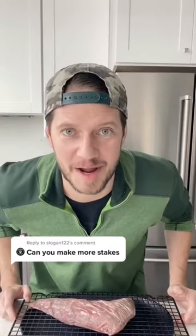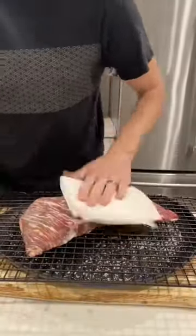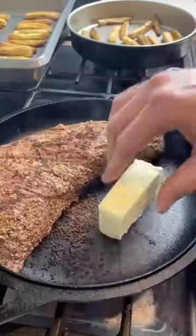Reverse sear tri-tip coming up. First things first: dry brine with kosher salt, thrown in the fridge for four hours. Pat dry with paper towel and season with SPG. Throw it on your smoker until 100 degrees internal.